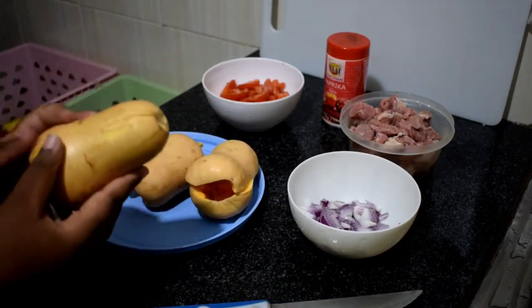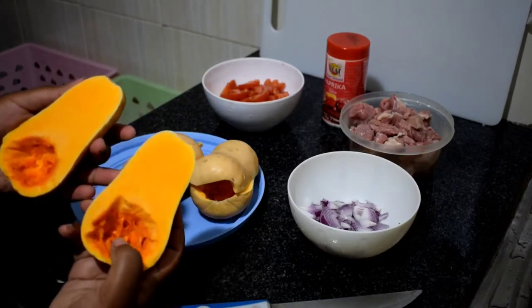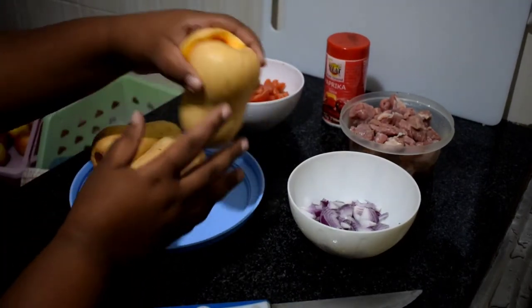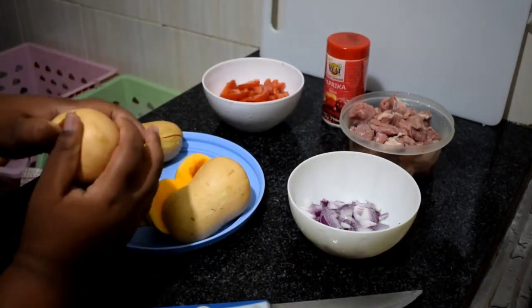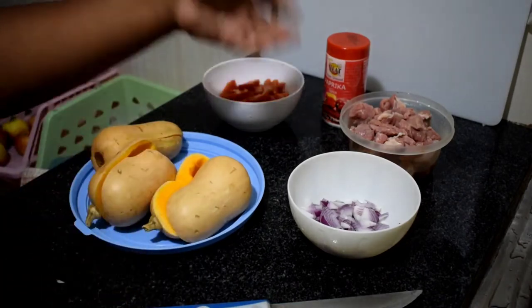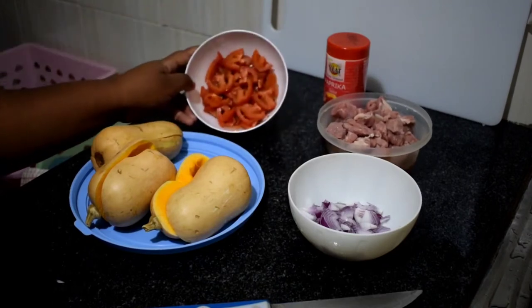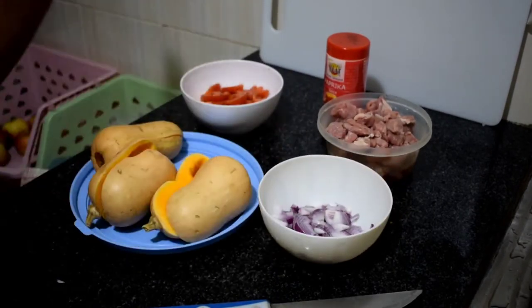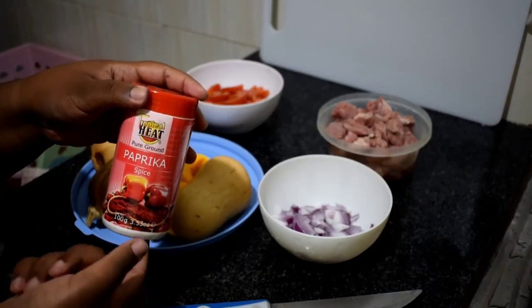We are going to use this butternut — as you can see I've already cut it. This is your butternut, also called malenge, and we have beef, onions, and tomatoes. The only spice I'm going to use today is paprika because I don't want too many spices.